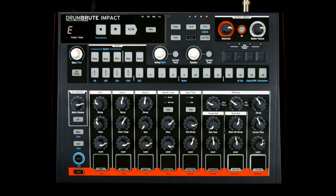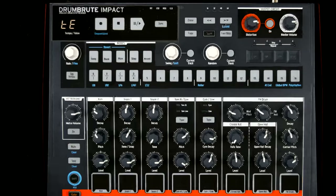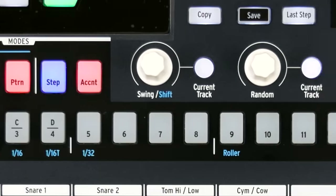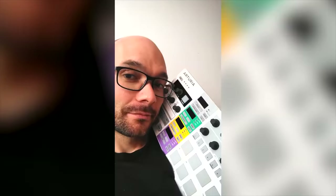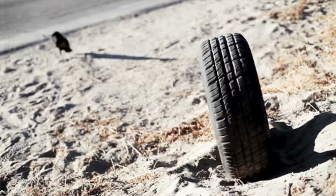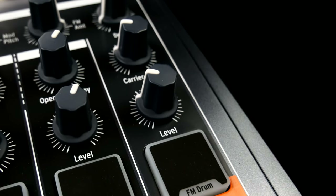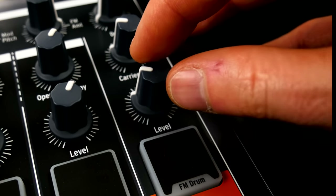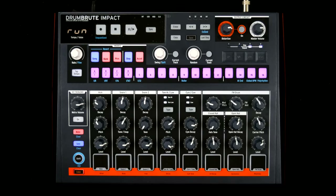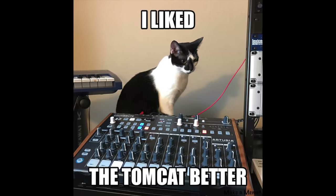At first glance, the DrumBrute Impact is ticking all the Las Vegas mode boxes. Aerodynamic design, a streamlined sequencer in the tradition of the Arturia BeatStep Pro with all the bells and whistles, smooth backlit rubber buttons, and a nice multifunctional touch strip. The knobs feel great and are only a tiny bit wobbly. It is still hard to tell if I will miss the almost iconic step of the original.